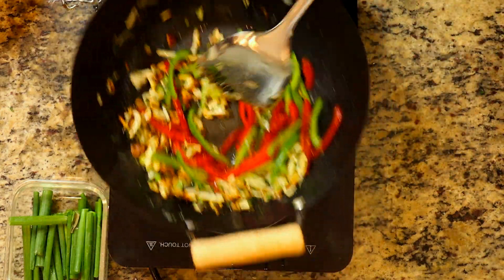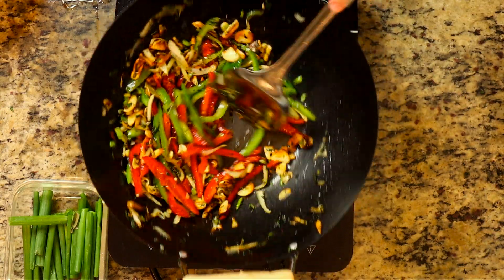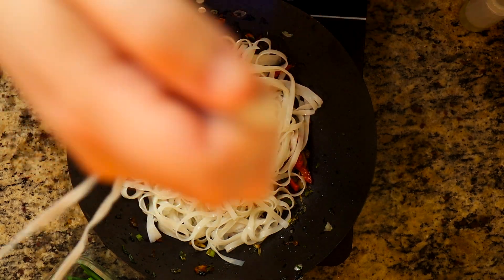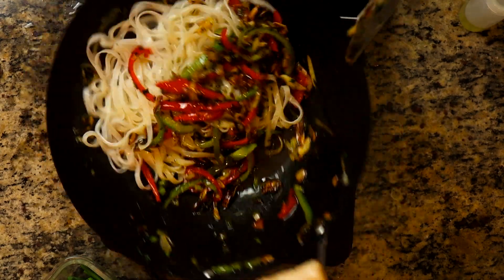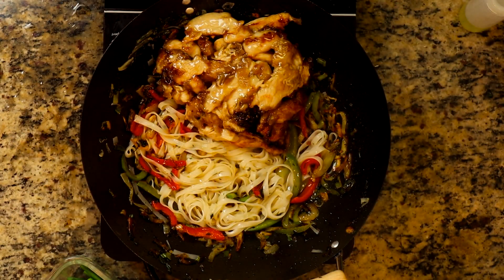Once the bell peppers have cooked for about three minutes, go ahead and throw the rice noodles in and get everything mixed up and heated through. Then throw the chicken in there as well.